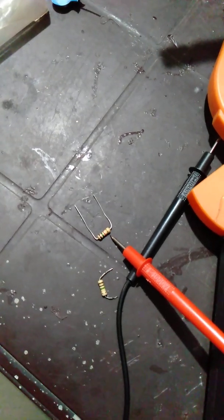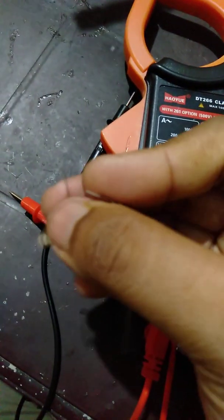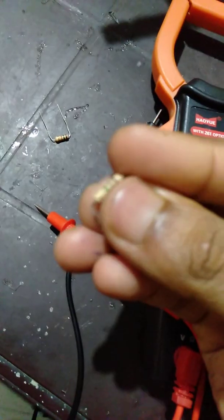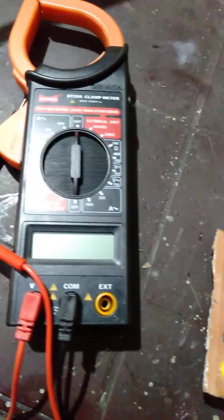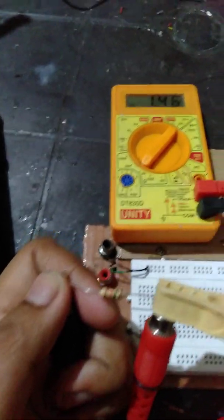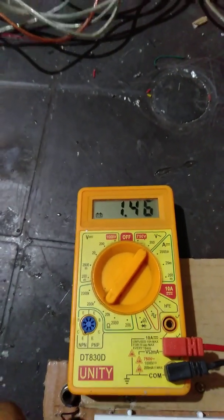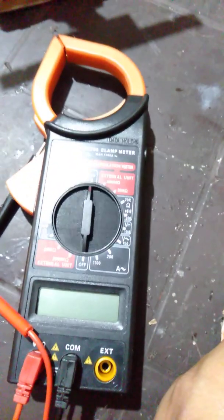Now we are going to connect some resistors and check the values to see if it gives the right reading. Here I have a 1.5K resistor and a 1M ohm resistor. The 1.5K ohm resistor is connected across the multimeter and as you can see, it's reading 1.46, which is nearly the accurate value. Let's see what the clamp meter can do.